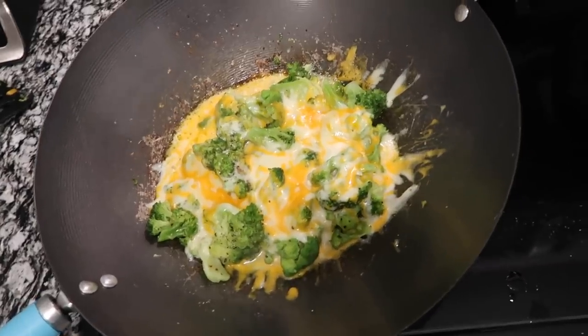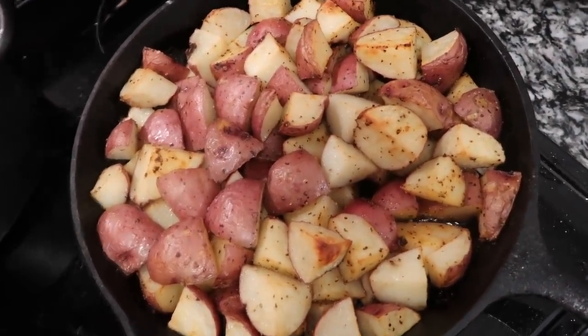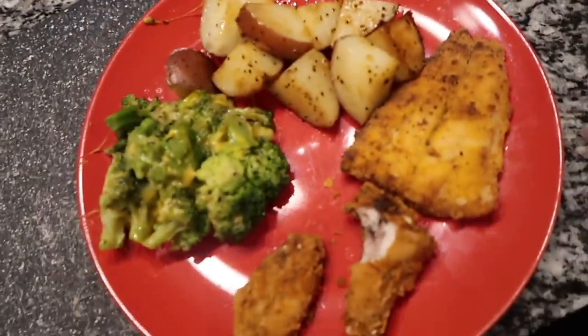Broccoli and cheese is finished. Just brought these out the oven — these crispy babies, garlic buttered roasted potatoes. Fried chicken wing things. The fried fish over here — y'all, this is going to be a good meal. I'm going to bite into one of these crispy wings. Oh my God, I should have been using peanut oil. Everybody throw your vegetable oil out — from now on when you fry, just use peanut oil.